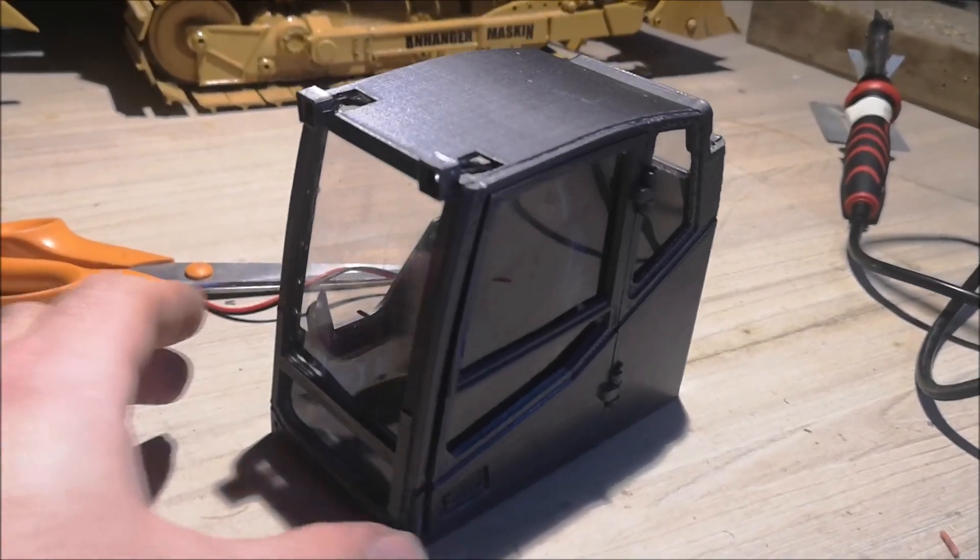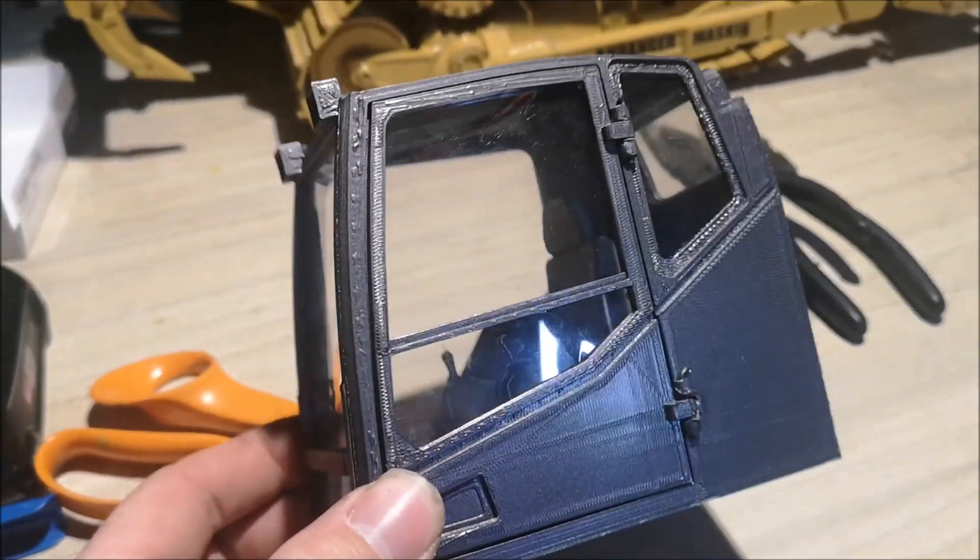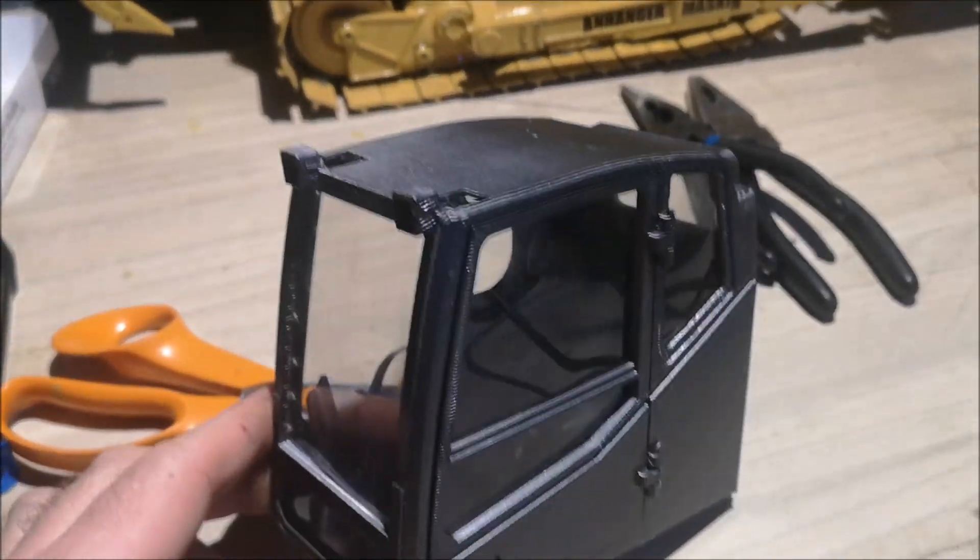The side has been glued onto the cabin. Now I'm only missing the roof — let me just go grab that real quick.